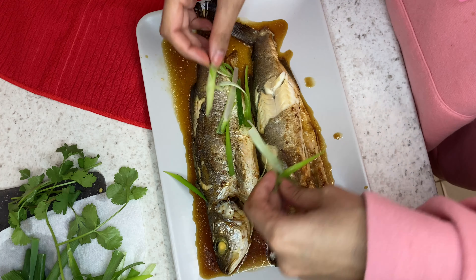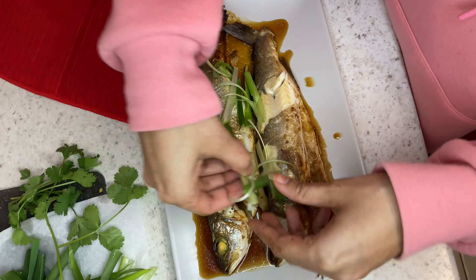I'm just going to pop some spring onions on here. And normally I would put fresh stem ginger on here as well. And then I'm just putting a few mild red chillies and some coriander.